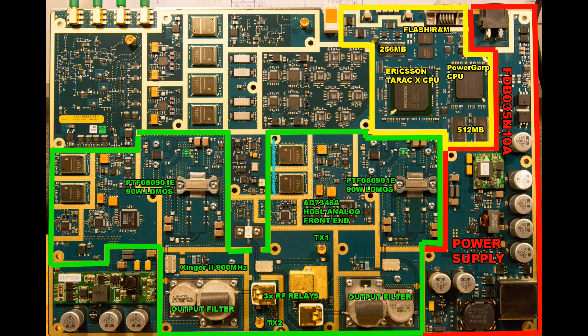The transmitting amplifier starts with two small shielded circuits which I think provide a link between the CPU data lines and the HDSL analog front end. It is an Analog Devices 7346A HDSL — a high-speed, high-bit-rate digital subscriber line chip. What it does is translate the telecommunications protocol into an analog signal, which continues through circuitry into an IC, and then down to the PTF080901E 90W LDMAS transistor. LDMAS transistors are mostly used for RF and microwave circuits, and this is an edge amplifier. The LDMAS technology simply has too high losses to be used in today's 3G and 4G networks.